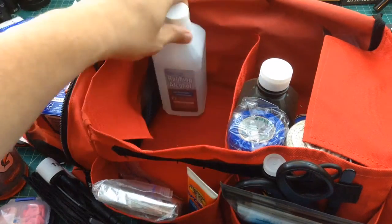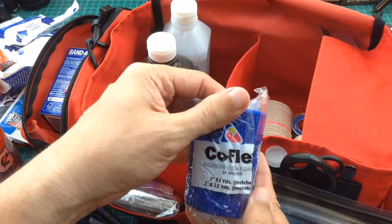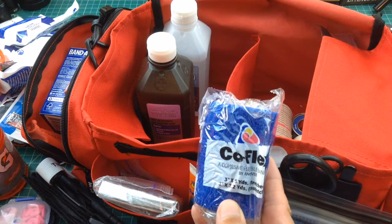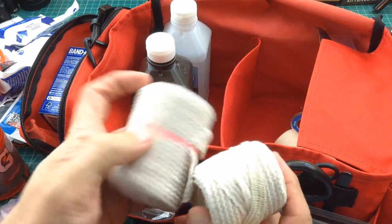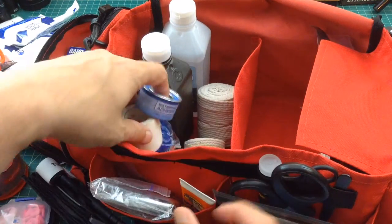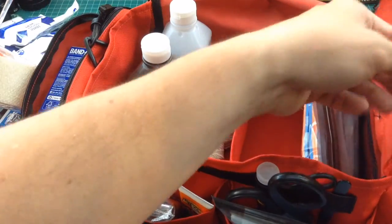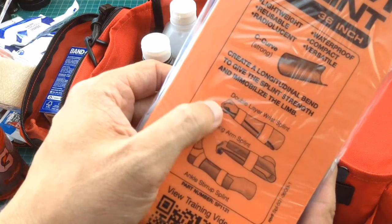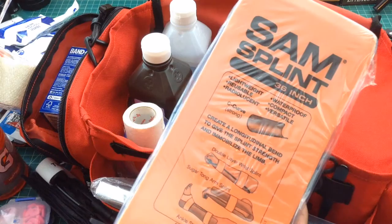I also have some isopropyl rubbing alcohol and hydrogen peroxide. Then I got this stuff called CoFlex — it's like an adhesive ACE bandage. It's self-adhering, so you could use it to hold a bandage in place or wrap somebody up. In all my first aid kits I keep ACE bandages for ankle twists, sprains, or to hold something immobilized. Some medical tape — two different types — and some more self-adhering flex wrap similar to the CoFlex. One of the recommendations from last time was a SAM splint — these are pretty good for a sore wrist, hurt arm or elbow, or an ankle splint. They're not too expensive, and I bought them after the comment in my last video and put them in all my first aid kits.